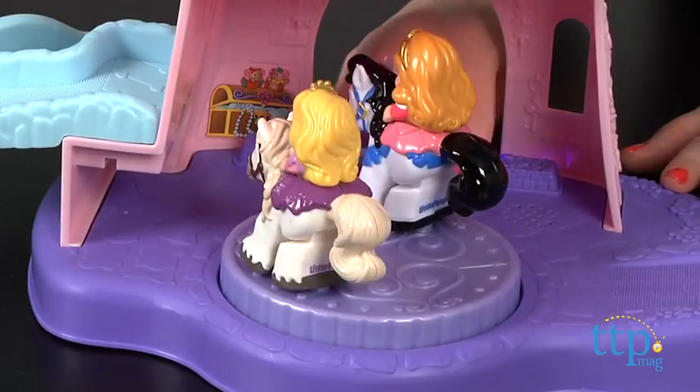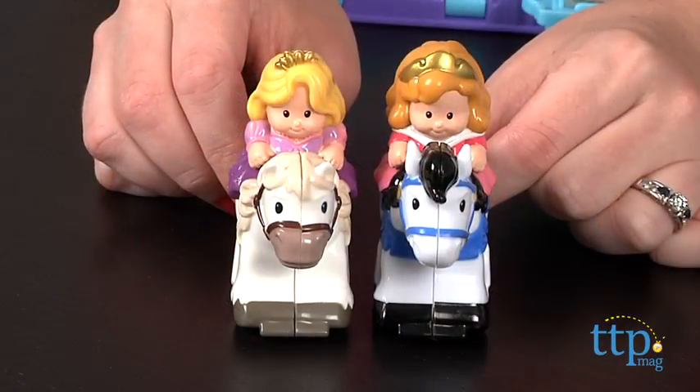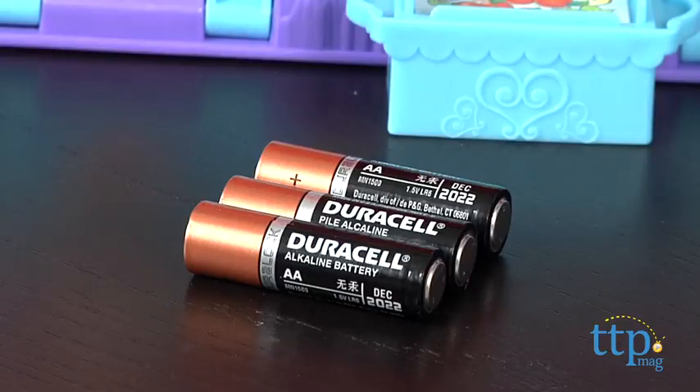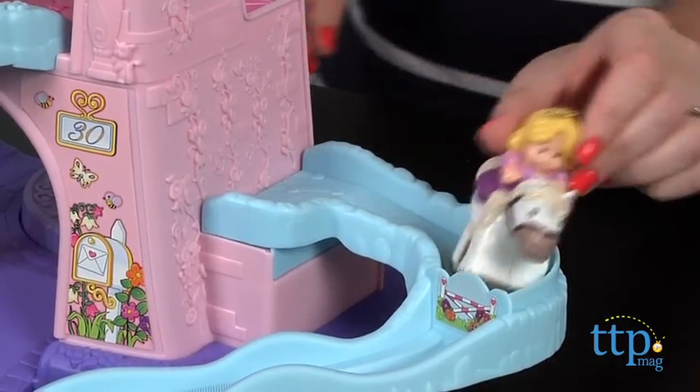This includes Rapunzel riding Maximus and Aurora riding Samson, and the princesses cannot be removed from the horse figures. Three AA batteries are required but not included, and adult assembly is also required, but no tools are needed.